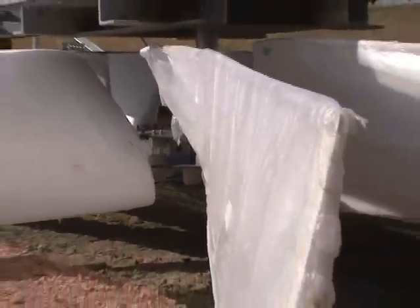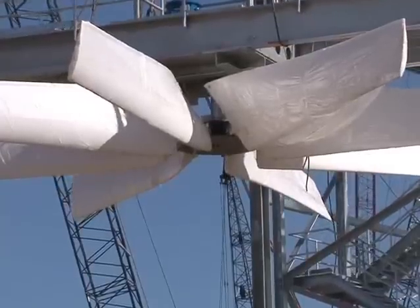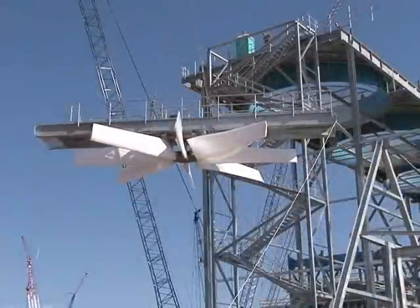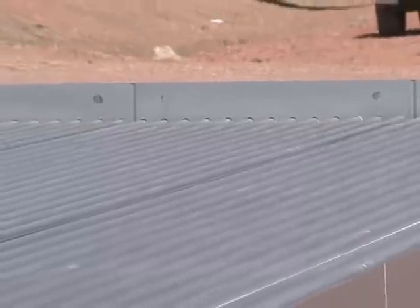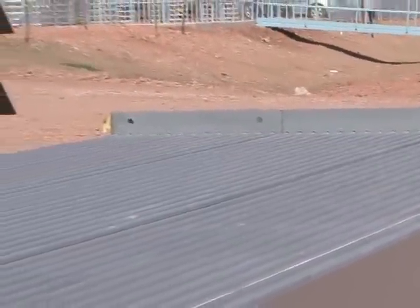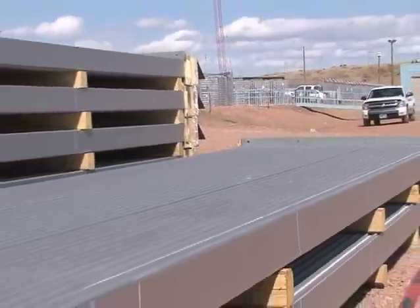This fan is the first of 45 to get hoisted up into the air-cooled condenser. The fan is made of a composite that Stalkup compares to fiberglass. Once the fans are set, tube bundles will be laid over the top — more than 14,000 tubes in all. The tube bundles, the radiator if you would, sit in a triangular shape.